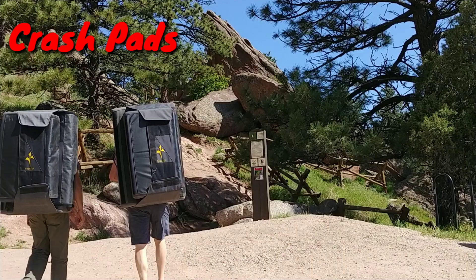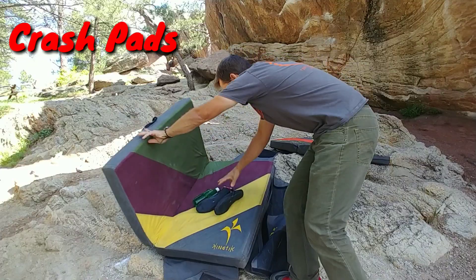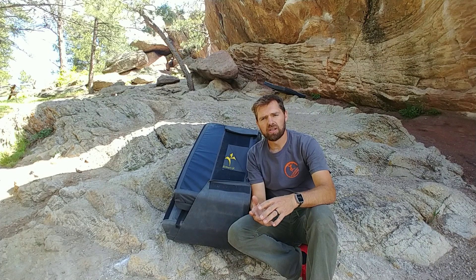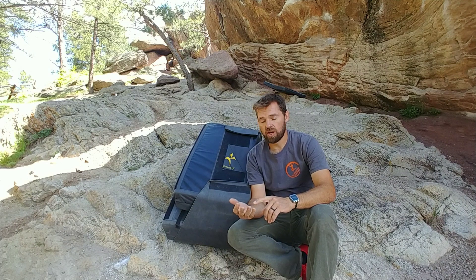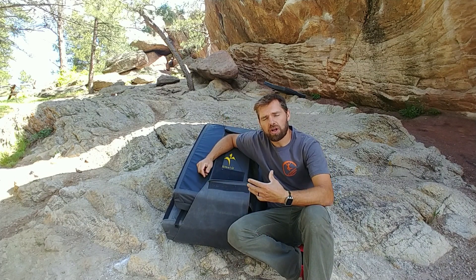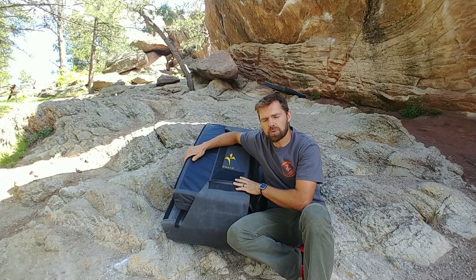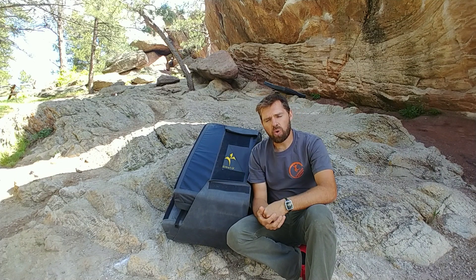Crash pads — it's an essential part of bouldering. When you go bouldering, the gear that you need is a pair of climbing shoes, a crash pad, and a chalk bag. The crash pad sits below you and keeps you safe while you're climbing. When you fall, the idea is that you hit the crash pad, it absorbs the impact, and lets you get back on the wall immediately.